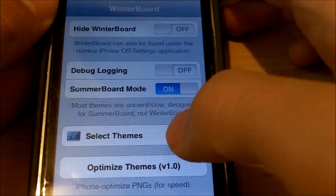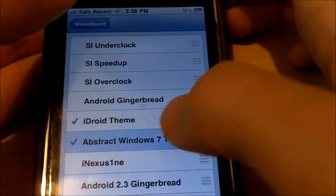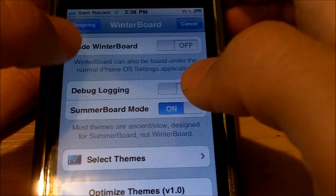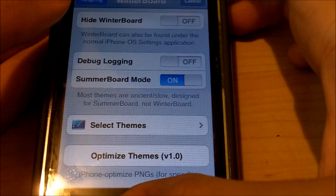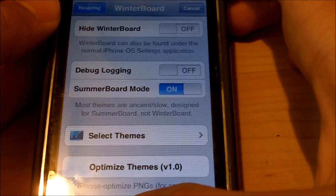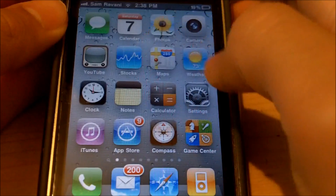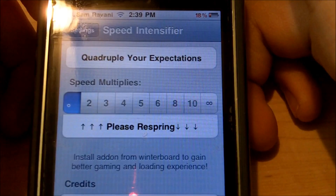The next method is to go into WinterBoard. Once you're in WinterBoard, go to Select Themes, then select or deselect a theme and go back, then hit Respring up there and it will respring your device. So those are two ways to respring. I'm not going to talk about how to use SBSettings or WinterBoard, but if you want to know how, like this video and I'll possibly make a video on it.